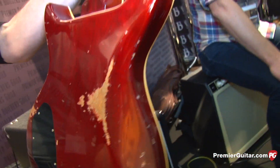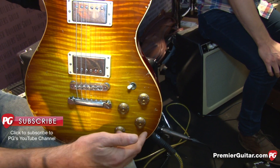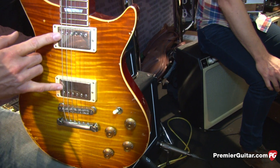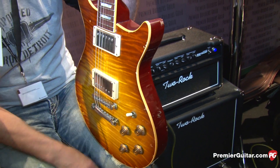So is it standard switching, like three-way switch and just two volumes, two tones? Standard three-way switch, two-volume, two-tone — or two-volume, one-tone coil tap. So not so traditional — you can tap them. Yep, splits both pickups. The coil tap splits both — very nice, so it makes it real versatile.